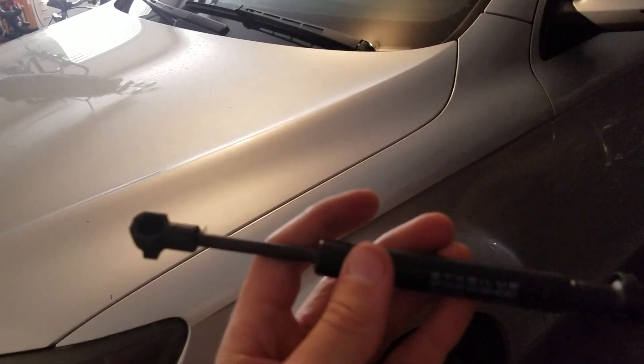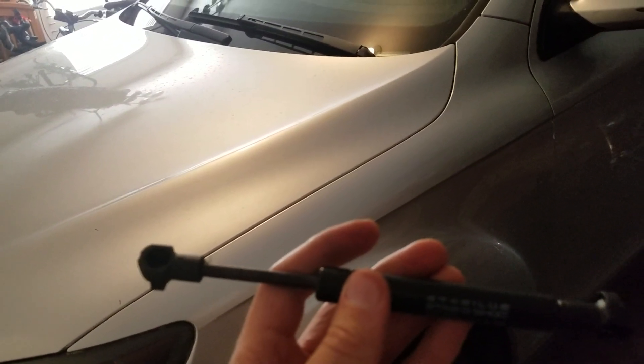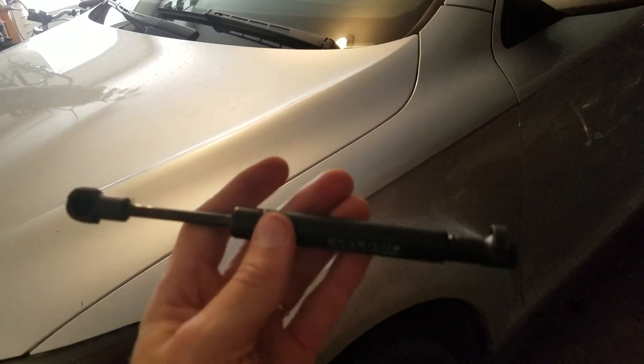Is your parking brake light stuck on and it won't come off? Is your parking brake pedal stuck down and it won't come up and you have to manually pull it up?